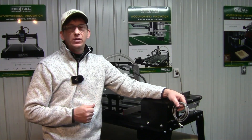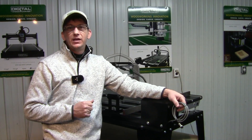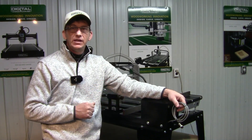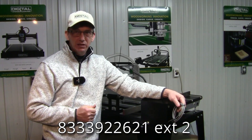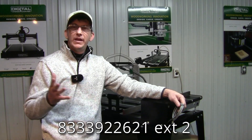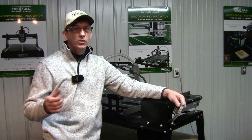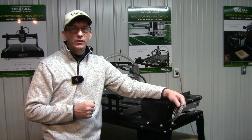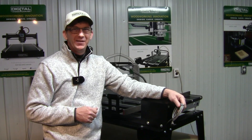I hope you found this video helpful. If you have any questions or need any assistance through the process of this installation, you can always contact us at 833-392-2621, extension number 2, and we'll be happy to assist you. My name is Lainey Shaughnessy — thank you for choosing Digital Woodcarver, thank you for watching, and until next time I'll see you soon.